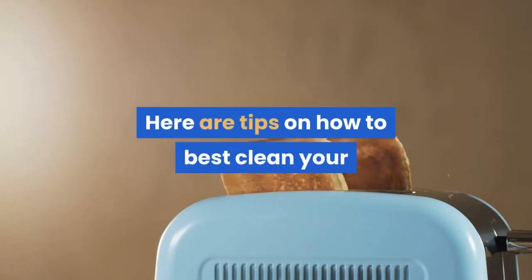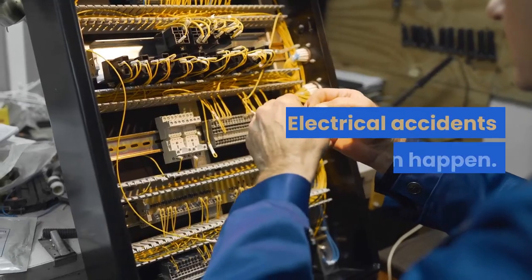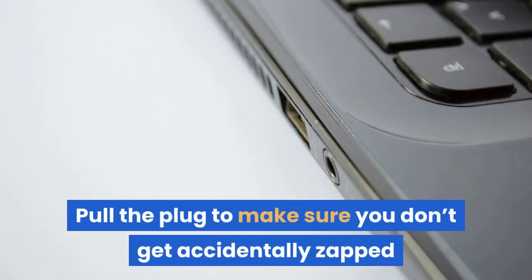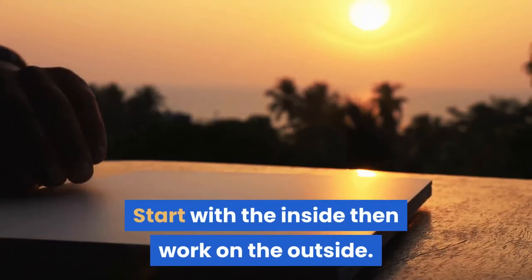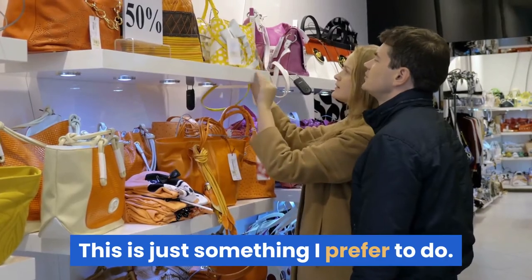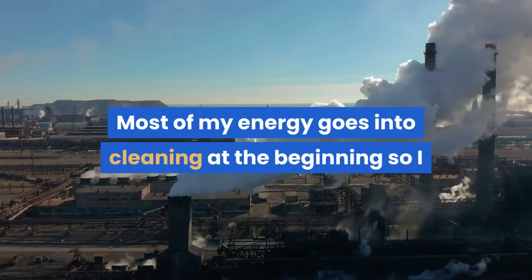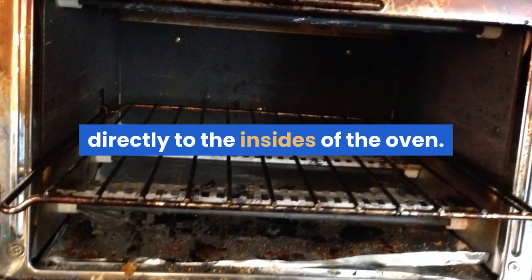Here are tips on how to best clean your toaster oven. Make sure your oven is unplugged — electrical accidents can happen. Pull the plug to make sure you don't get accidentally zapped or seriously injured from electricity. Start with the inside, then work on the outside. This is just something I prefer to do, but you can do it in any order. Most of my energy goes into cleaning at the beginning, so I like to make sure the best of it goes directly to the insides of the oven.